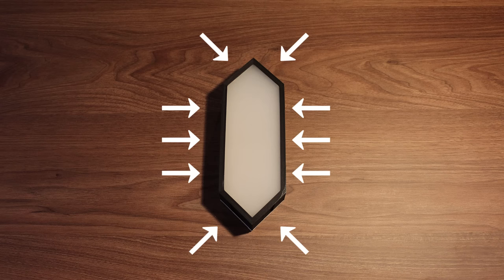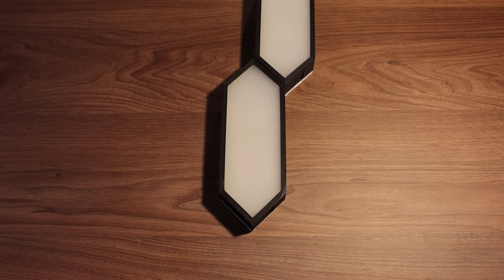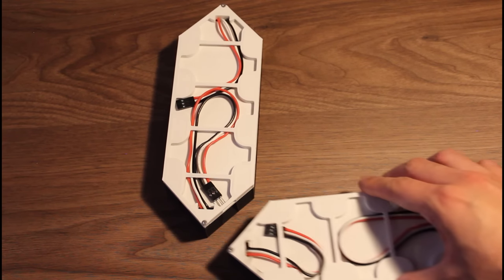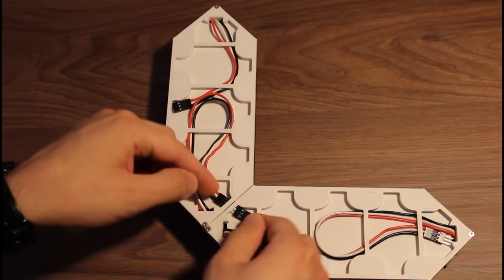This segment has 10 different connection points that allow you, with just two segments, to create all kinds of configurations and any shape you want, while still having amazing access to wire channels on the other side where you can route all the wires between segments easily and neatly, so they're not sticking out and not showing.